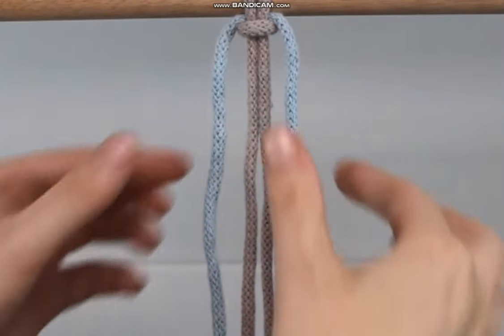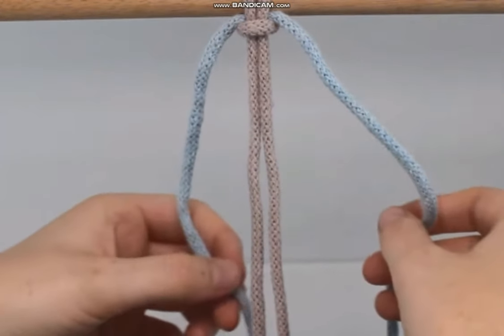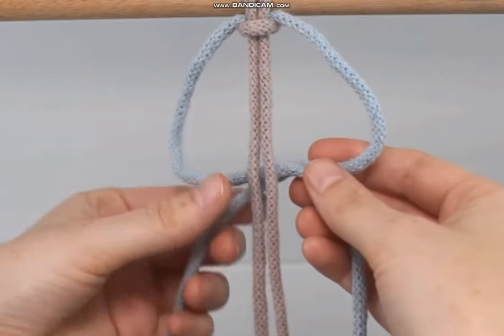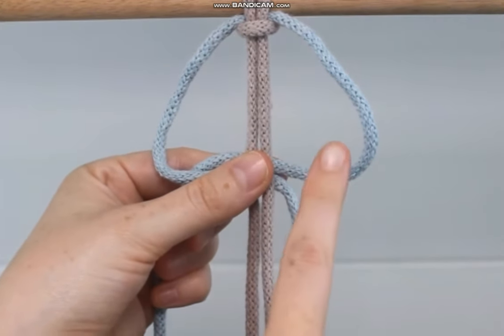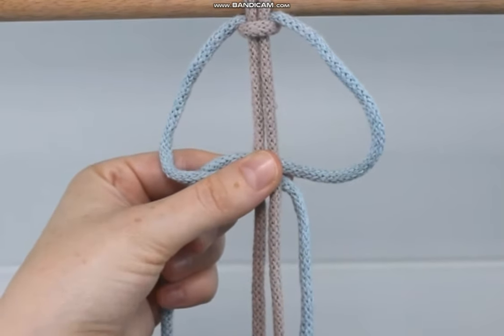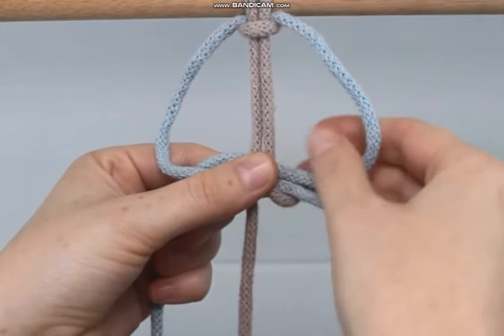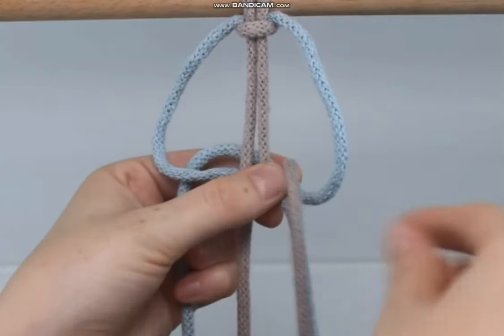Now to form the actual braid, I take the two cords on the outer end and send them right behind the two in the middle, crossing the left over the right to form a loop. I like to pinch it right where everything crosses so it looks like I have two well-defined loops. I send the middle right cord behind my ropes to go up and around and through the loop on the right.